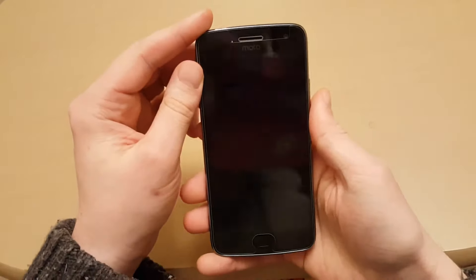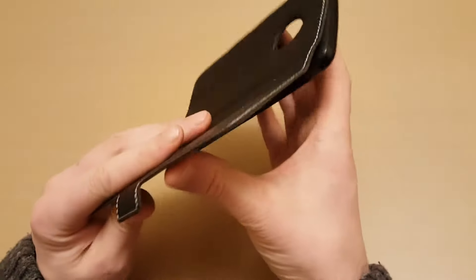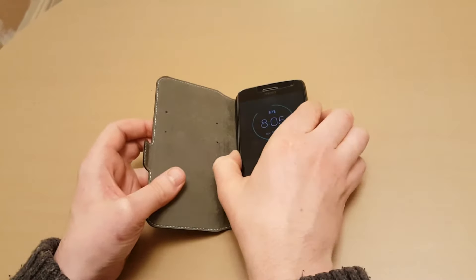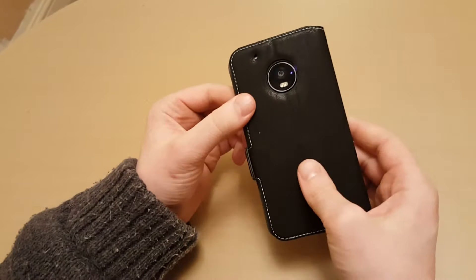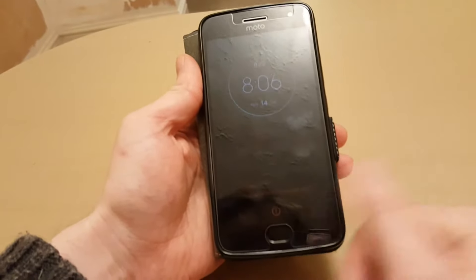Here is a case — this is a Terrapin case. It's got a little fold on it so you can stand it to watch films or whatever, and it folds in like a wallet so you can put your cards and money in.